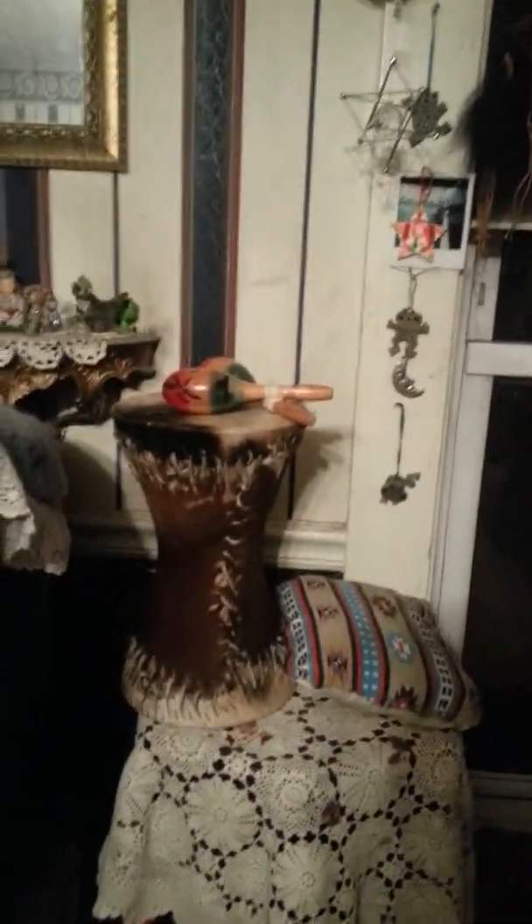Hello, Witches! It's Kristen. It's Tregabella here, and I thought I would show you an update of some of the changes that I've made since my husband left.